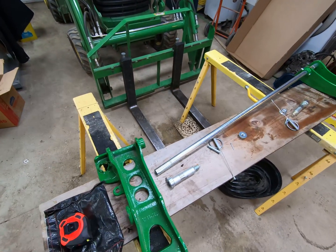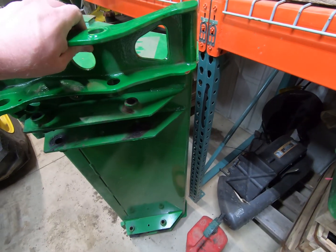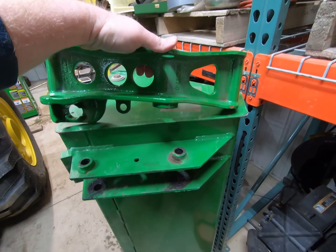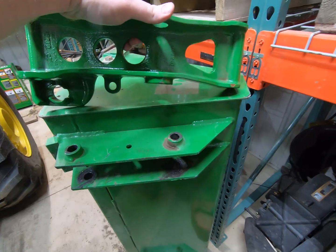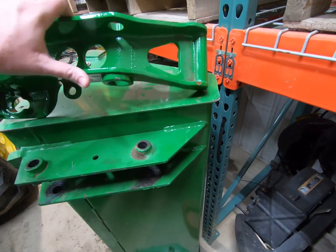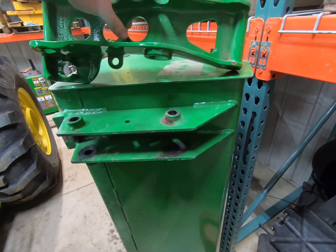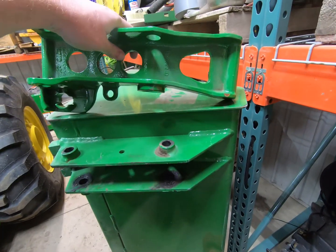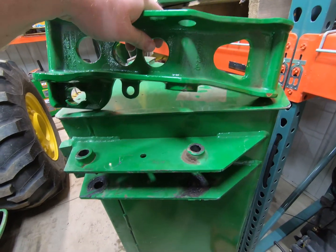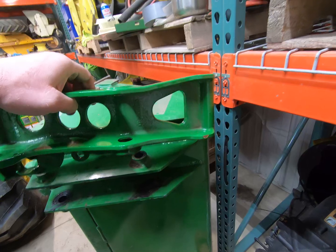Here is the 45 bucket. If you look at this bracket, it is pretty much going to eat up the entire back of the bucket — all of this existing mount would have to come off. It would eat up most of the rear of the bucket, which concerns me in terms of space and using the bucket, and potentially changing the geometry of the bucket.